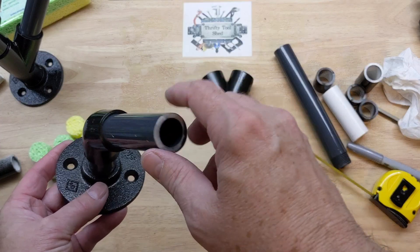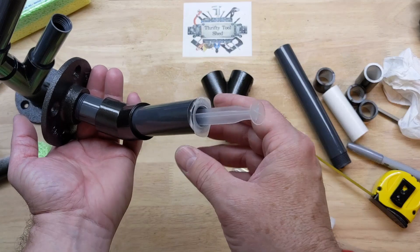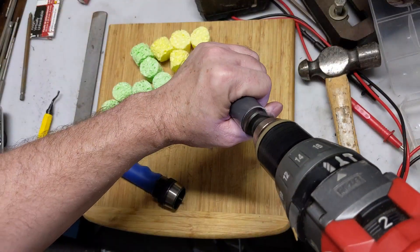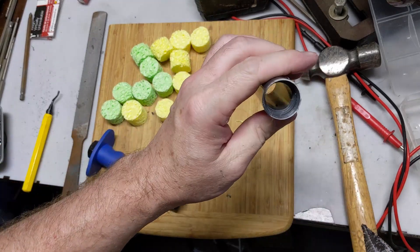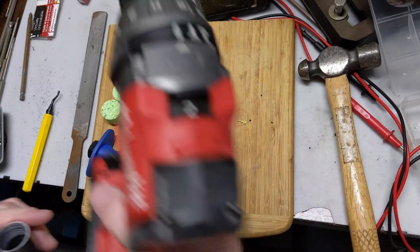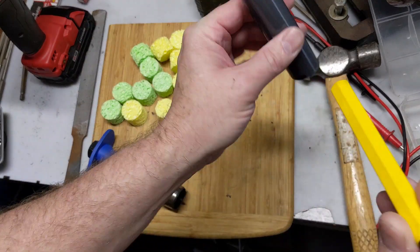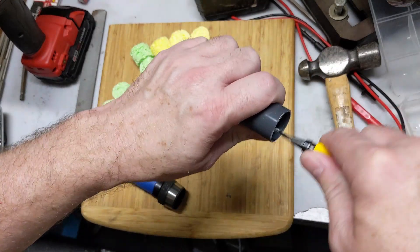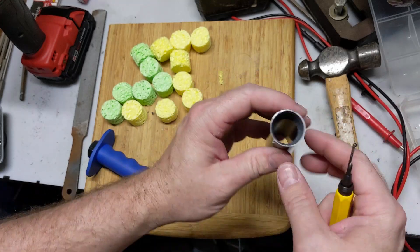We're also going to ream this hole out. You can see this can be mounted on the wall as well if you'd like — so pretty versatile. I'm just going to use a unibit here to ream the hole out. It helps — for example, if you're putting it in, there's a lot of flat area, and when you're taking it in and out a lot, it might help. So let's use a deburring tool here to clean it up a little bit — I think that'll be better.